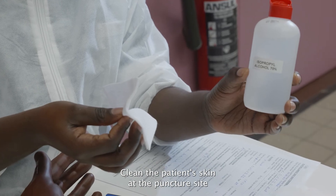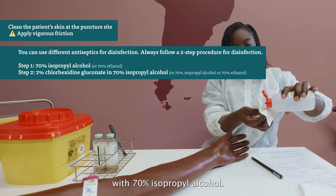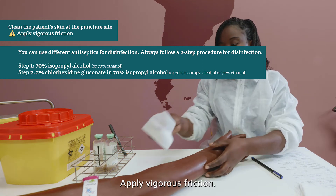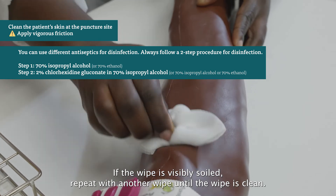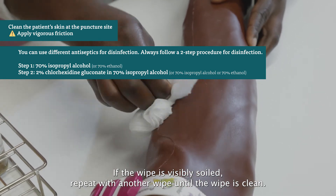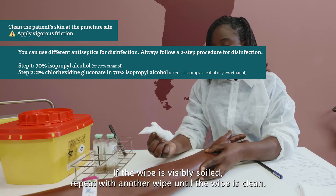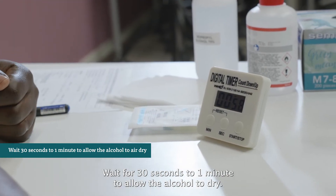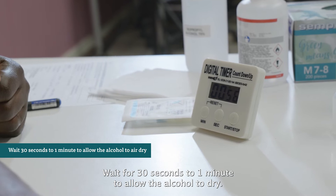Clean the patient's skin at the puncture site with 70% isopropyl alcohol, applying vigorous friction. If the wipe is visibly soiled, repeat with another wipe until the wipe is clean. Wait 30 seconds to 1 minute to allow the alcohol to dry.